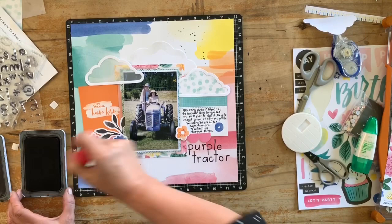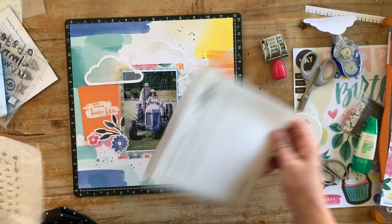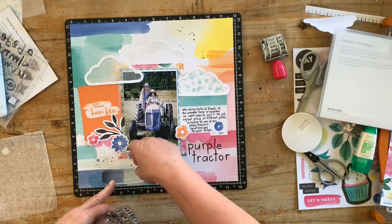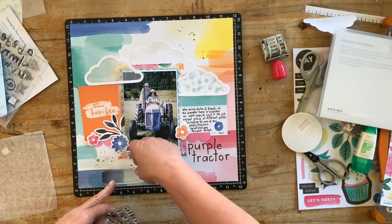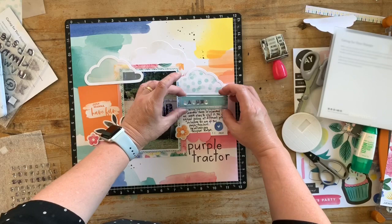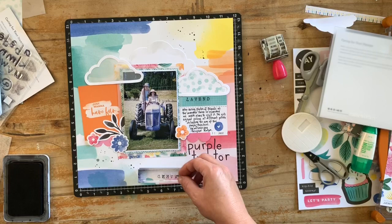I've got 'Purple Tractor' done. Now I've added the journaling and I'm just going to add a date stamp down here — this isn't carried by Close To My Heart anymore but it's one of my favorite everyday little scrapbooking tools, so if they ever do another one I suggest you grab it. I'm going to use this tiny typeset font — it's quite subtle and not going to take over, just adding to that little band on the journaling card. So it's just going to say 'Lavender Farm.' I have to do the words in parts because of the double letters in words.